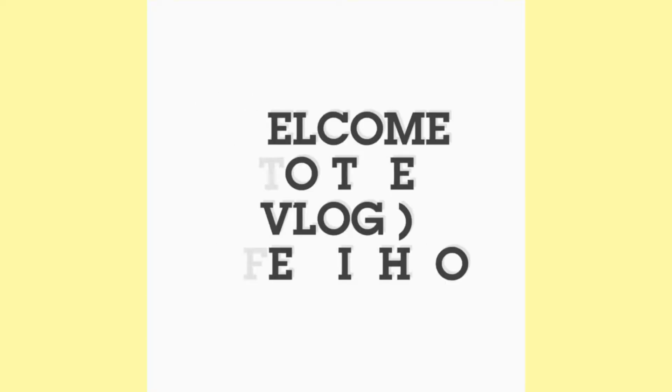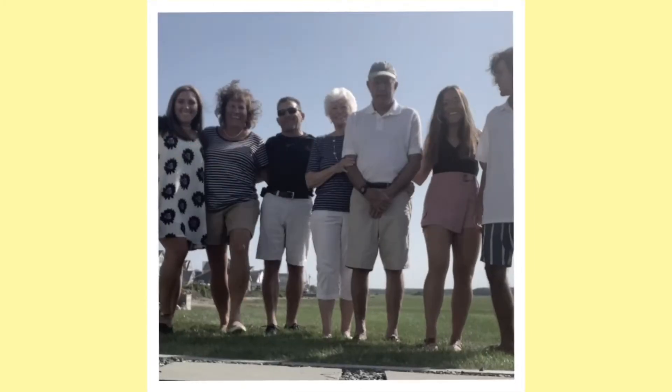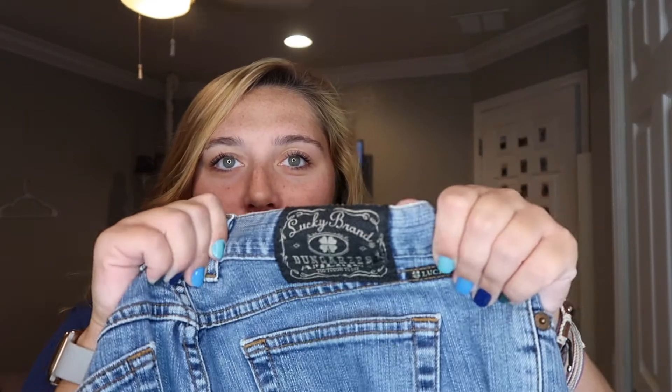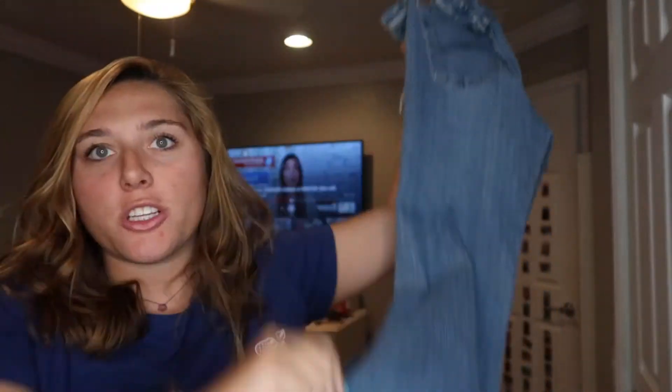Hi guys and welcome back to another video! In today's video I want to do another thrift flip and I have a pair of Lucky Brand jeans here. They're not bad but the bottom is flared, which is really coming back into style, so I'm kind of might regret cutting these.